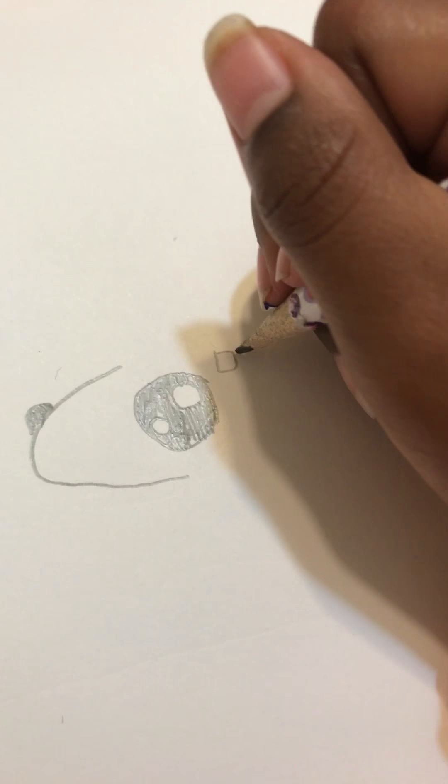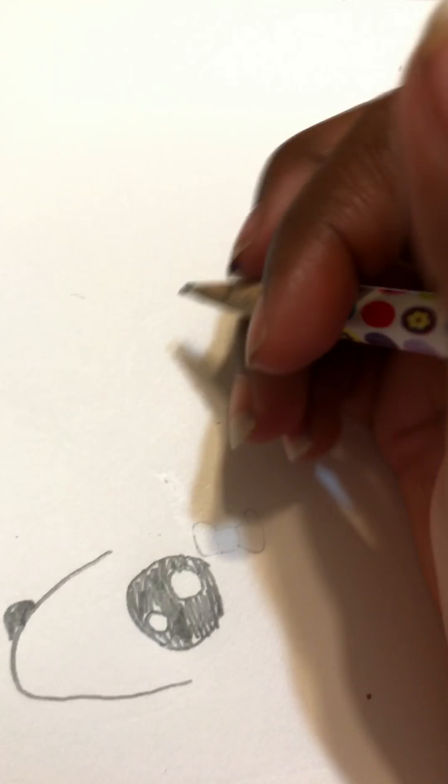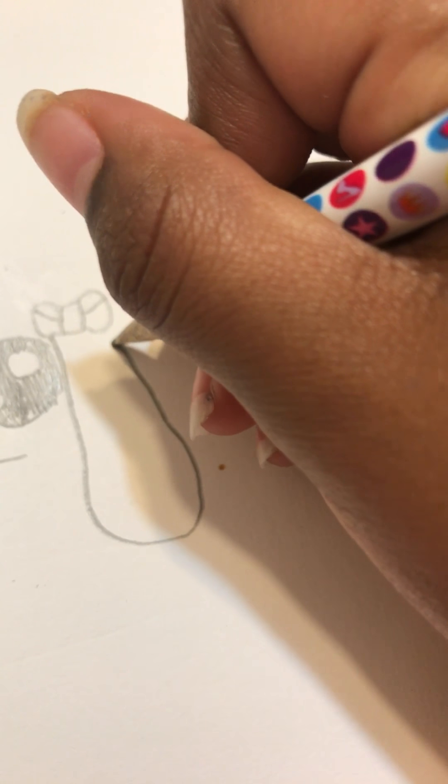Now it's gonna be a girl one, so we're gonna make a bow like that — a box shape. You can go like this so it gets more detail. Make a box like that, and then you want to go like that and connect it.